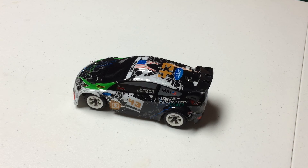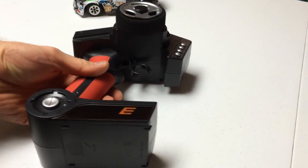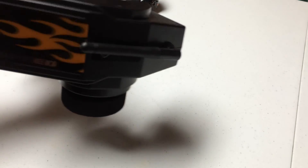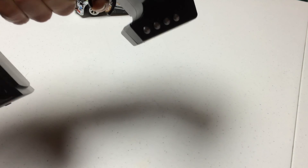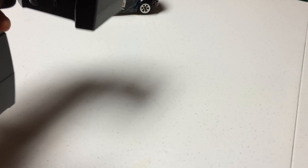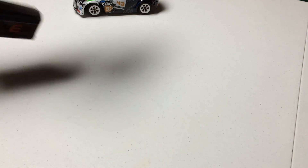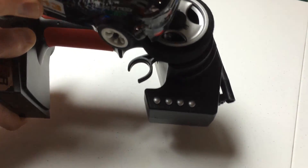In the box, you're going to get your basics — your car, the controller, which is very, very large. Given the price of this vehicle and the price of the other vehicle from GearBest that I tested out, the remotes may be the most comfortable that I've ever held. They feel very well in your hand, but it's a huge remote compared to the size of the vehicle.